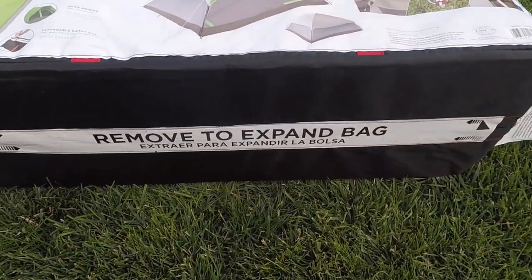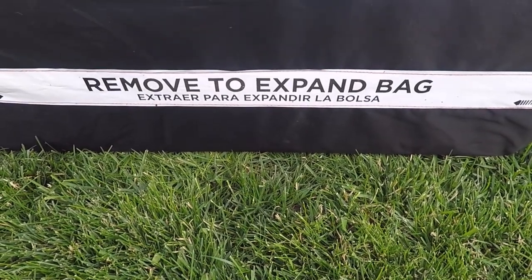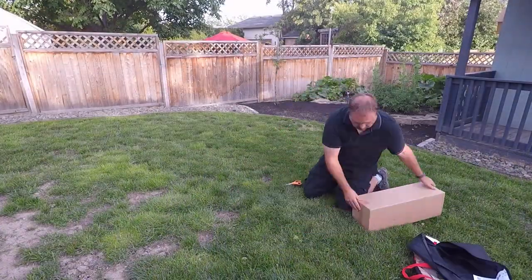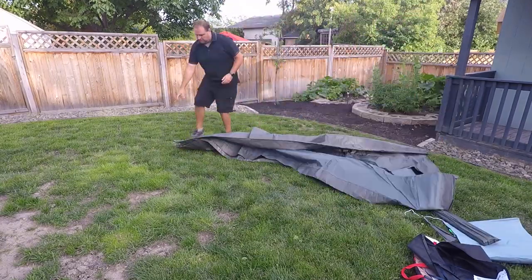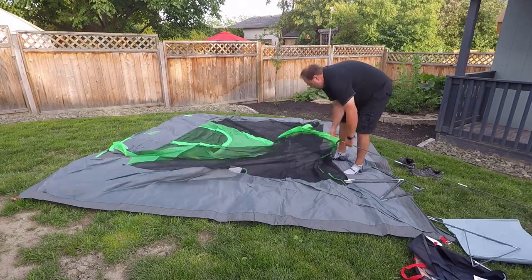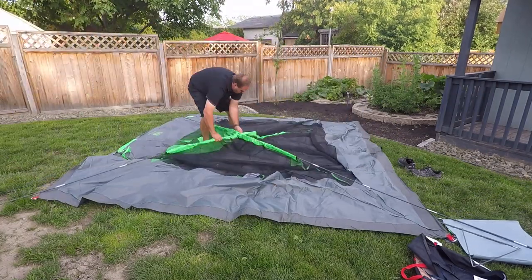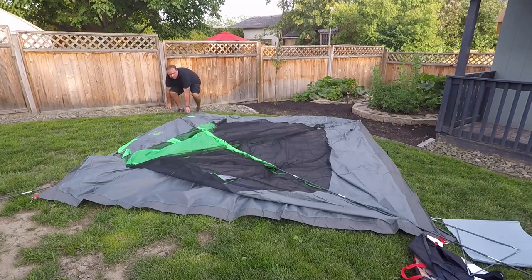Here's that expandable tab on the bottom of the case, so it's easy to put away. I'm going to go ahead and set up the tent — this is the first time I'm setting it up. It's a two-pole tent, so there are two poles that go across diagonally from corner to corner. It was quite easy to set up; I didn't actually look at the instructions.